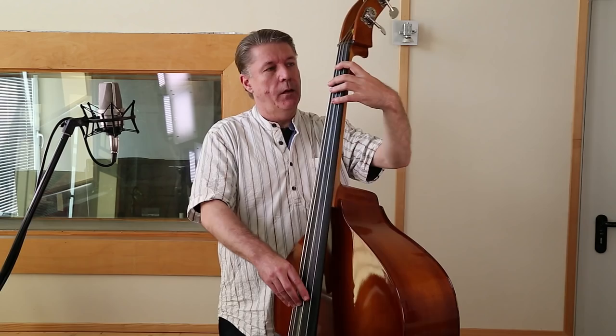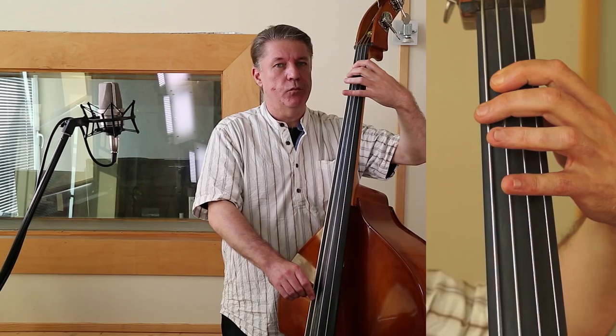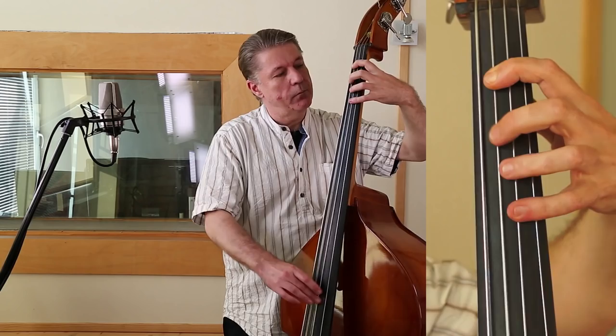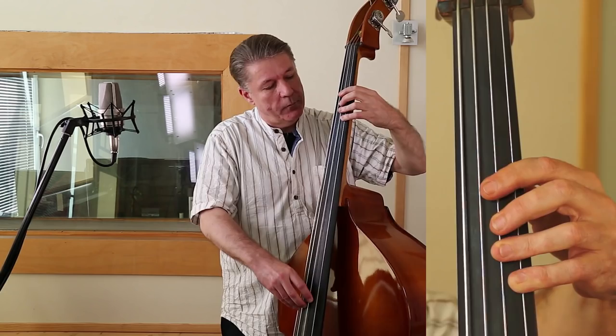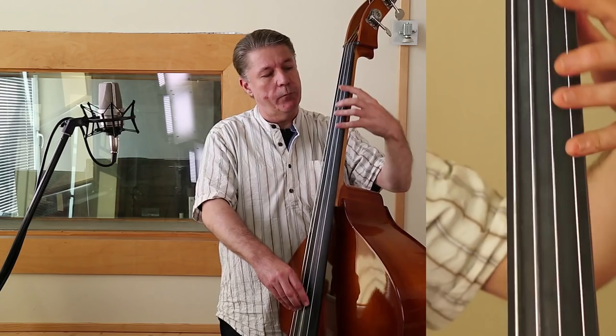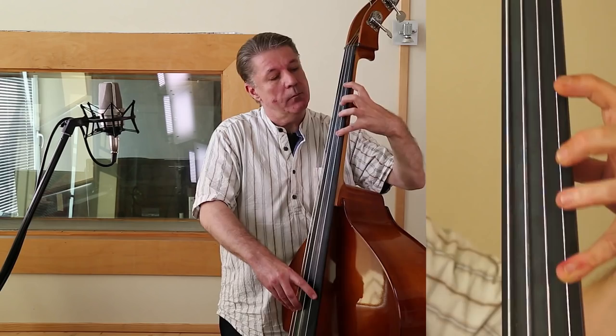Ich spiele mal einfach einen zwölftaktigen Blues durch. Die Akkordstruktur ist relativ simpel. Es fängt an auf der sogenannten ersten Stufe – in diesem Fall F. Dann geht es nach B, oder auf Englisch B-Flat, das wäre die vierte Stufe. Zurück zur ersten. Dann wieder die vierte Stufe. Jetzt kommt das Sogenannte H-Vermindert, oder auf Englisch B-Diminished. Und jetzt kommt das, was im Jazz ganz typisch ist: das sogenannte 2-5-1-Schema. Zweite Stufe in F ist G-Moll. Dann geht es zur fünften Stufe, das wäre in dem Fall C-7. Zurück zur ersten.